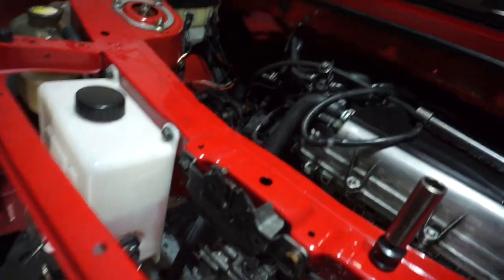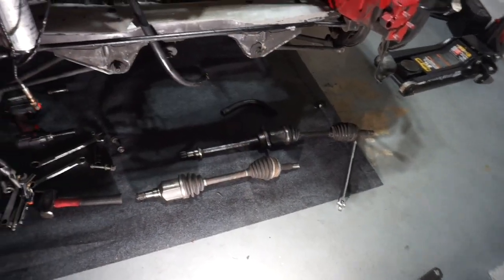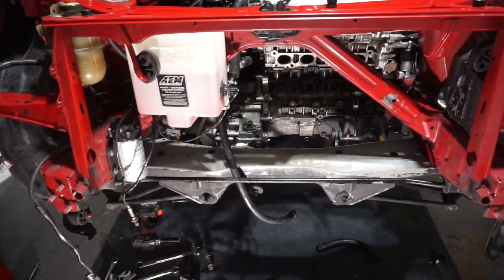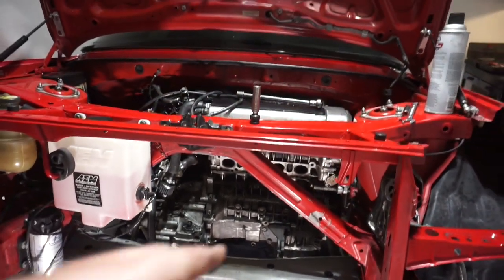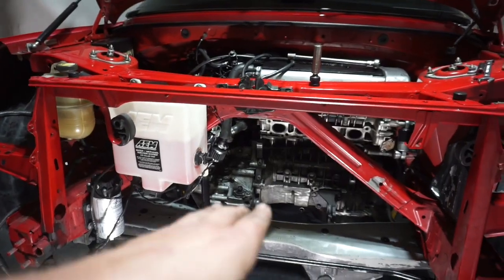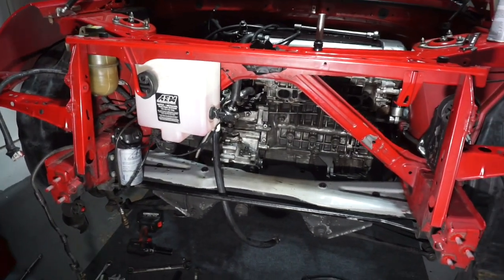I just ordered new axles, so I'm gonna recycle these old ones. I've got about 20 minutes — I think I can drop the transmission in that time. Once all the bolts are done we're gonna unhook the motor mounts, then lower the transmission slightly — I think I need a 2x4 for that — and then slide the transmission off of the 2zz block. There are quite a few 14-millimeter and 17-millimeter bolts all around the transmission bell housing.